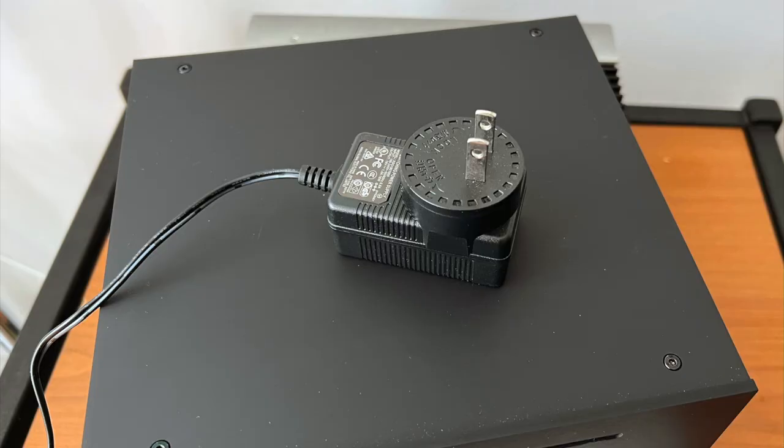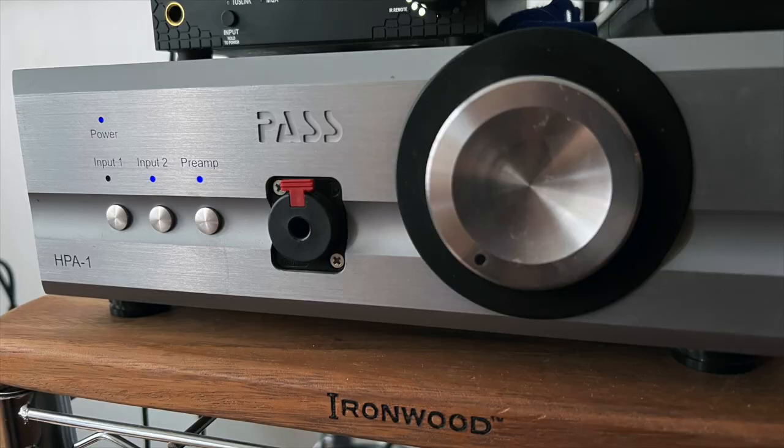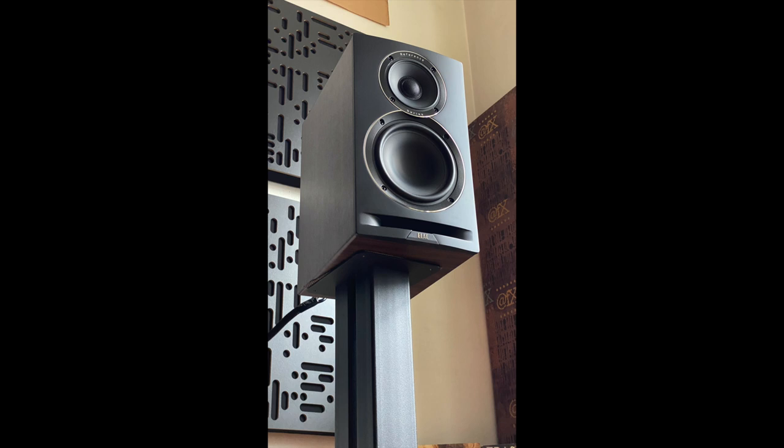Two quick nitpicks: the DS3 does not have an internal power supply — it uses an external wall-wart switching power supply, which feels like for this kind of money you should have better. I also wasn't crazy about the remote control: it's very small and very plastic. It does the job, but something nicer would have been nicer. Associated components used during the review included a Pass Labs HPA-1 as a preamp, a Schiit power amplifier, and Elac Uni-Fi Reference speakers.